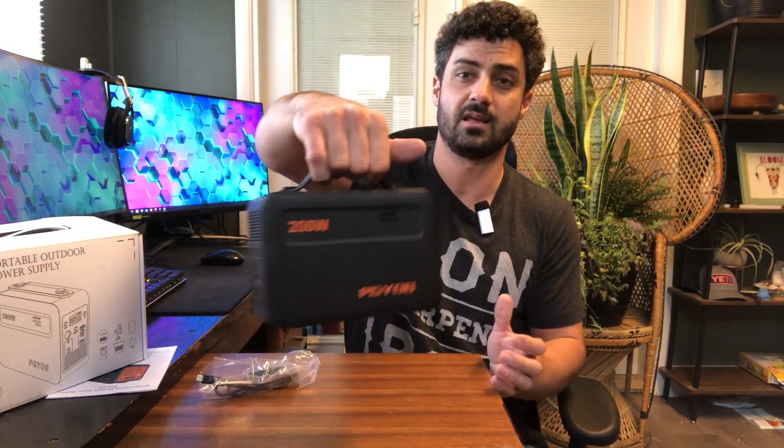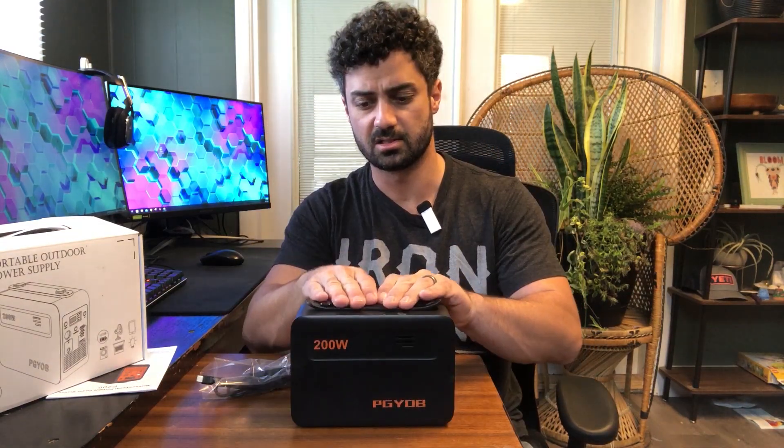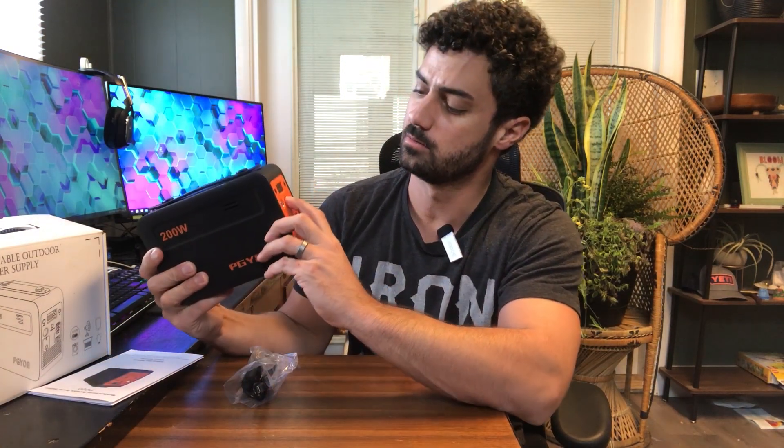It's nice and compact. There's a nice handle on the top which slides down and sits flat. We get a nice control panel on the front with a power button right in the middle.